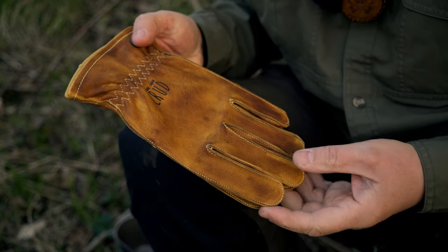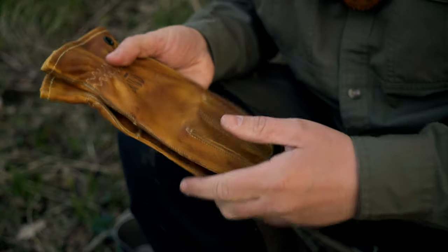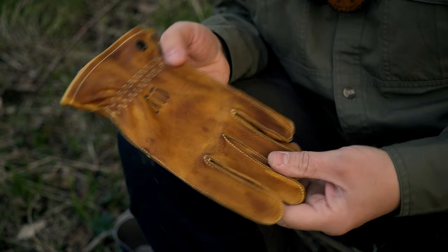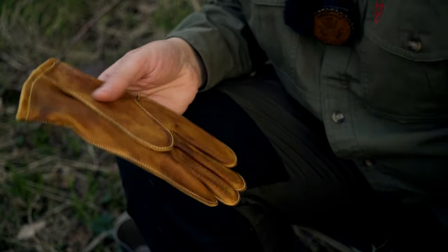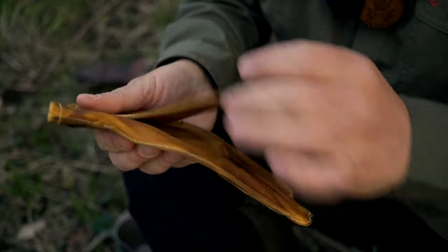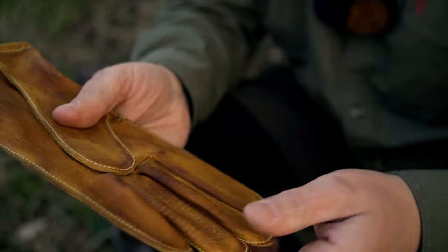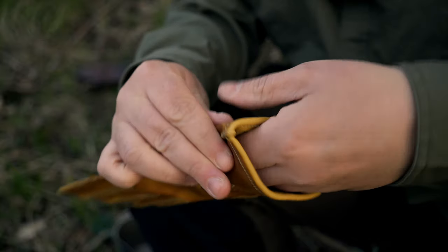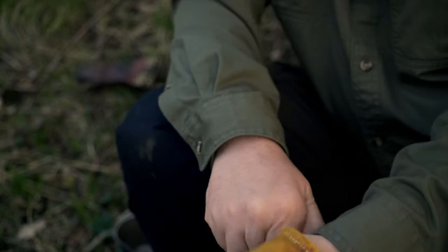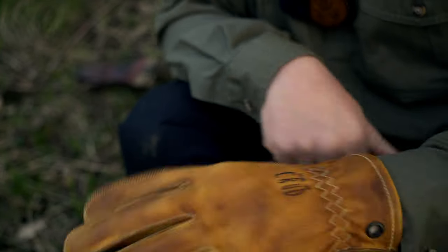They are absolutely stunning and look worryingly small for my hands. But off the bat — what do you reckon, guys? They look absolutely phenomenal. Absolutely stunning. The thing about this glove is the actual seam is on the outside of the glove rather than internally, so these should make for a nice, comfortable fit — presuming they do fit my hands, which we're going to try now. Oh, like a glove! Yeah, they're lovely. Perfect fit. Absolutely stunning.